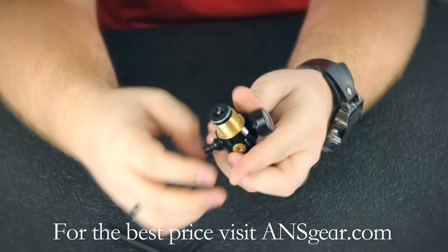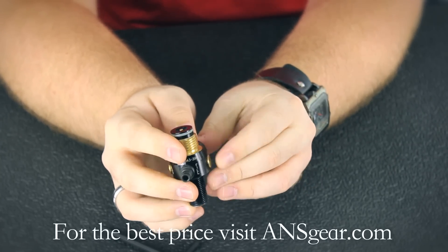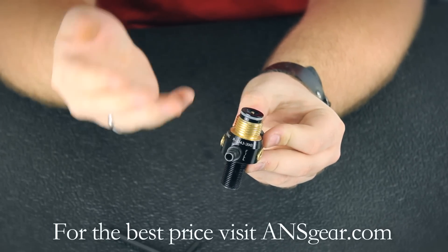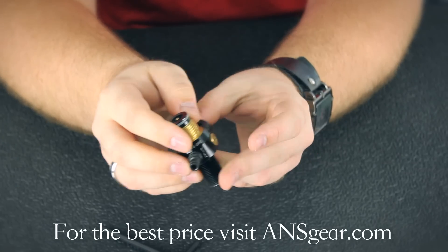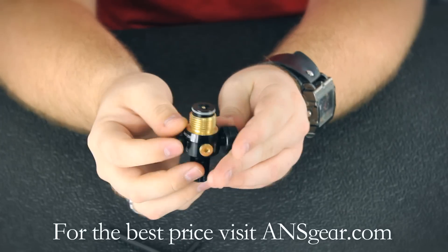This also includes their pro burst discs, which as you can see fit almost flush to the body of the regulator itself. It's a dual burst disc setup, so it's got a low and a high pressure one. The low pressure one is going to protect your gun and your macro line if the reg overpressurizes, and the high pressure one is going to prevent the bottle itself from overpressurizing.